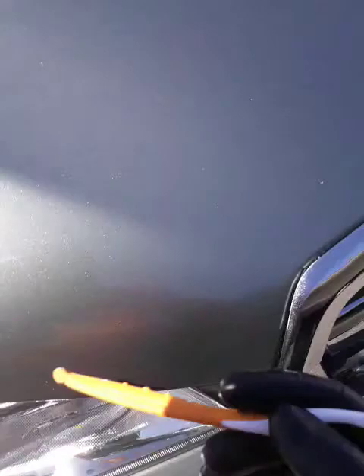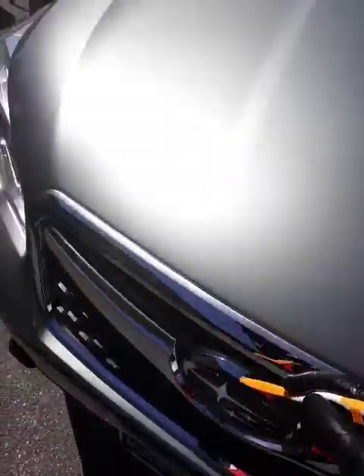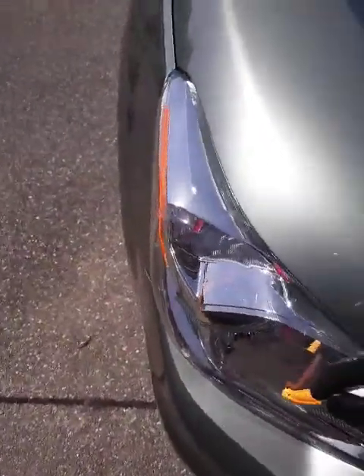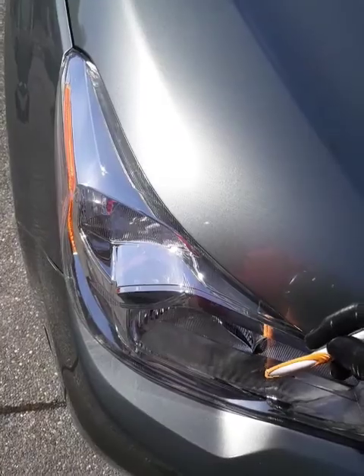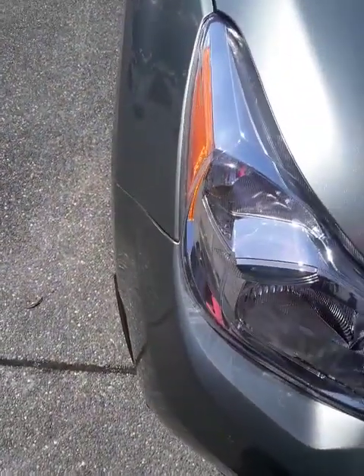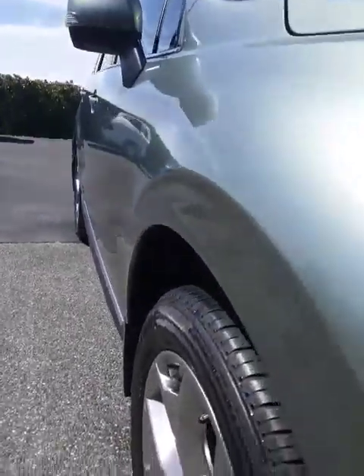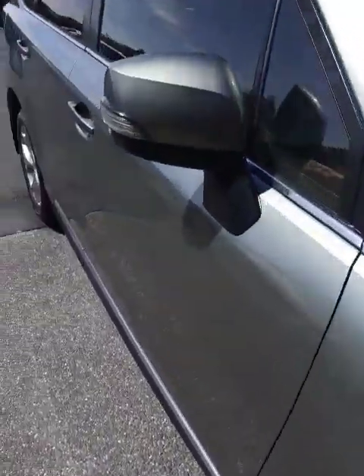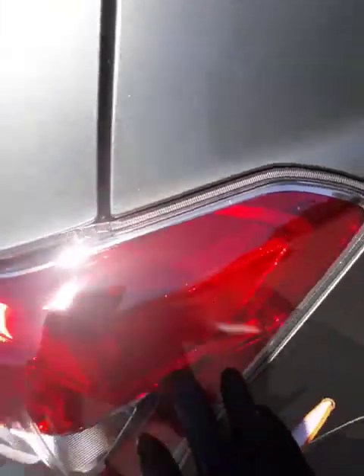This gets buffed out too. We buffed out this chrome here. I like buffing because it puts the wax inside of the plastic itself, so it won't get fogged up, it won't fade, and it stays nice and shiny. The wax protects the plastic on the headlights and taillights too. These taillights have been buffed out as well.